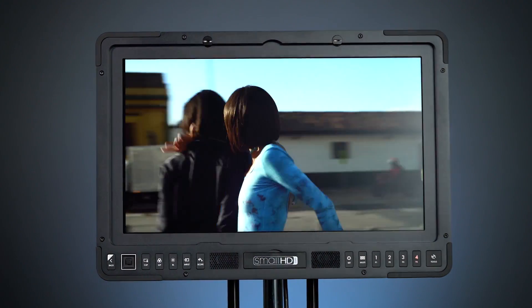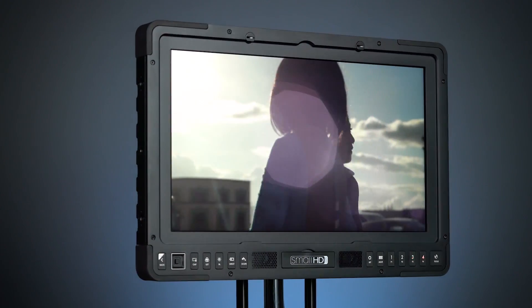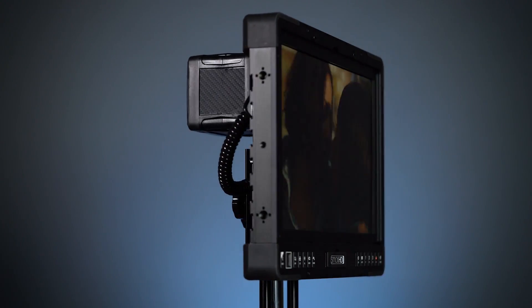So it's perfect for people like directors and clients, even DITs and post houses. Whether you're working in DCI P3 for cinema or Rec. 709 for broadcast, the P3 accommodates both color spaces with a simple switch in the settings menu.